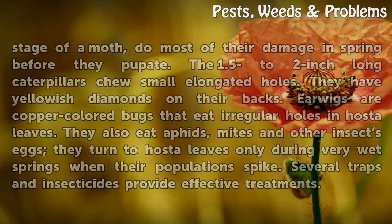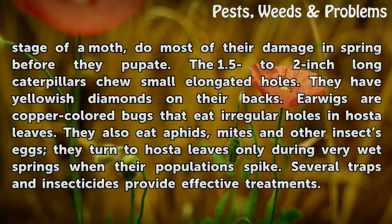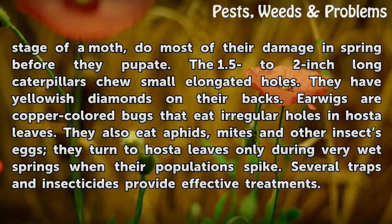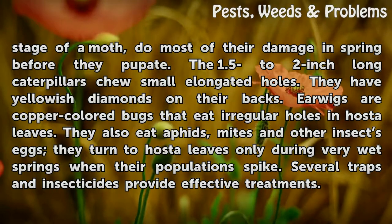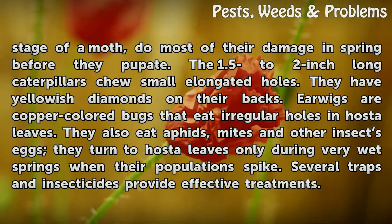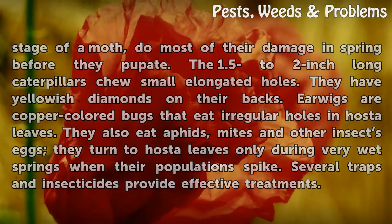Cutworms — the larval or caterpillar stage of a moth — do most of their damage in spring before they pupate. The 1.5 to 2 inch long caterpillars chew small elongated holes and have yellowish diamonds on their backs. Earwigs are copper-colored bugs that eat irregular holes in hosta leaves; they also eat aphids, mites, and other insects' eggs. They turn to hosta leaves only during very wet springs when their populations spike. Several traps and insecticides provide effective treatments.